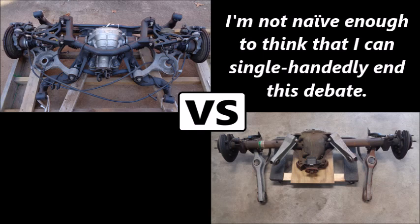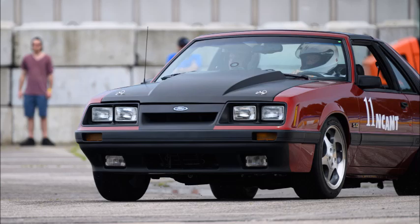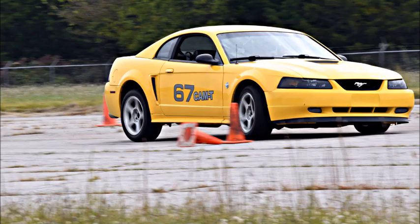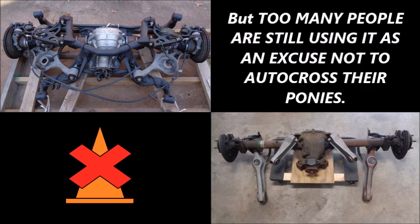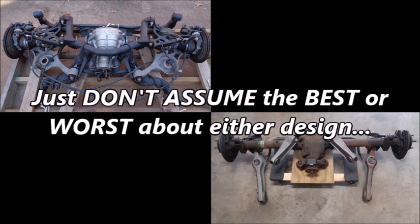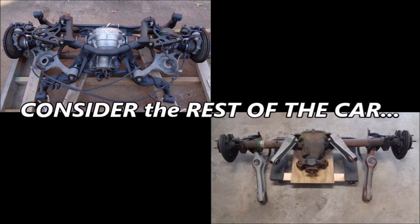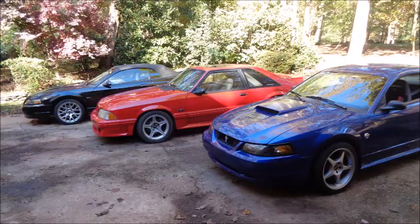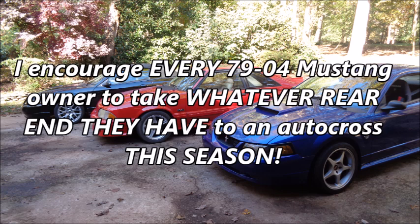I'm not naive enough to think that I can single-handedly end this debate. Fortunately, there are lots of people all over the country proving that the Mustang IRS vs. SRA debate is pointless when it comes to autocross. But too many people are still using it as an excuse not to autocross their ponies. Both the IRS and SRA can be incredibly capable for autocross — just don't assume the best or worst about either design. Consider the rest of the car, make the right mods and adjustments, and always remember: how you drive is just as important as what you drive. I'm always going to have solid rear axle and independent rear suspension Mustangs in my autocross stable, and I encourage every 79-04 Mustang owner to take whatever rear end they have to an autocross this season.